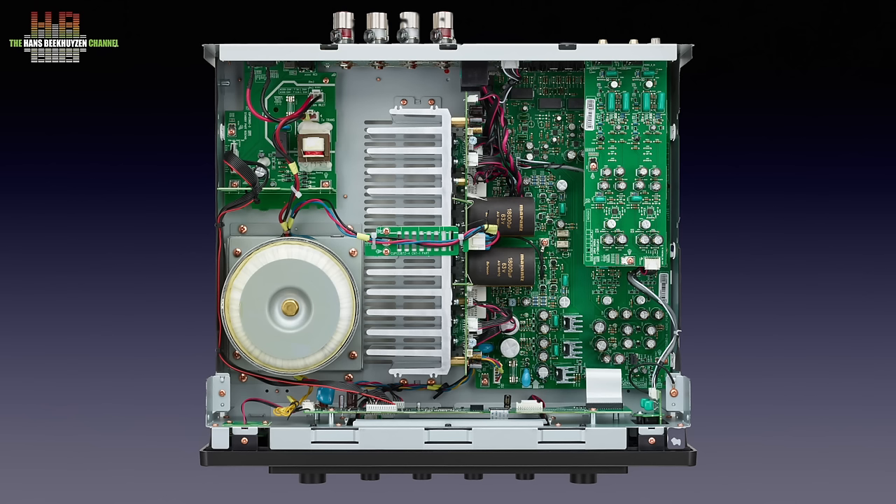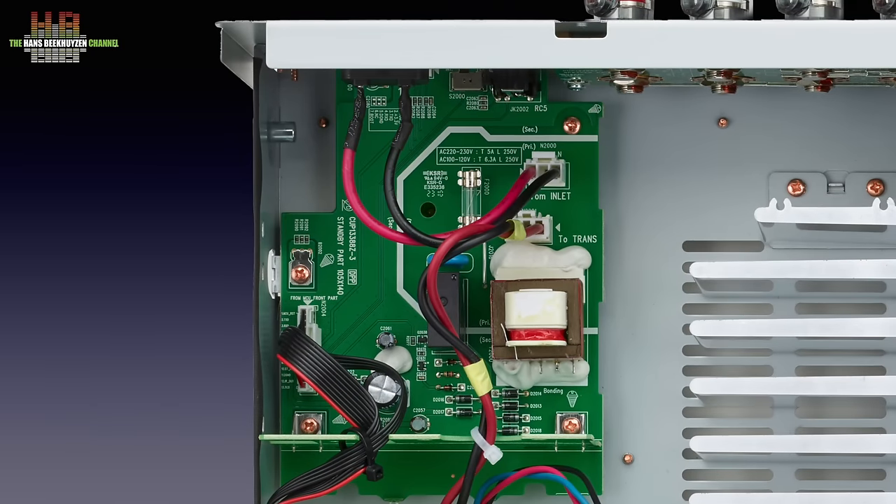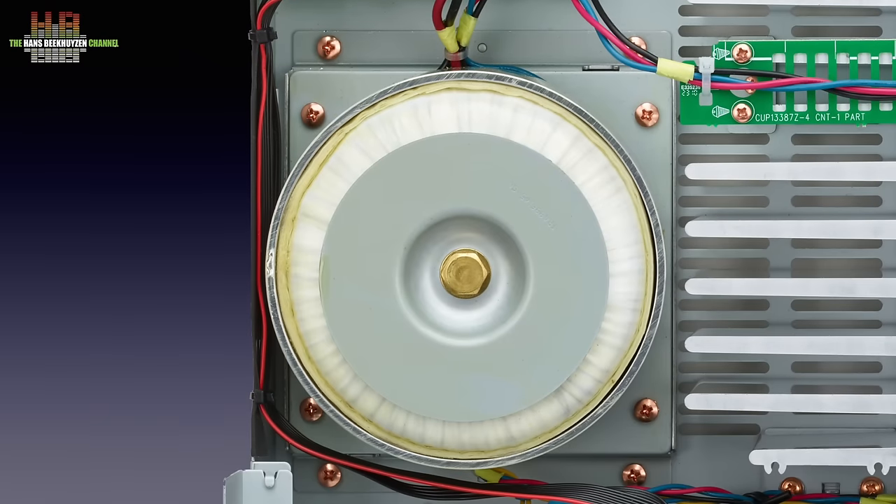When the lid is removed we see a component layout we have seen before with Marantz amplifiers. On the left the power supply, in the middle the power amp with cooling profile — the latter forms a nice shield to separate electromagnetic stray fields in the power supply from the audio electronics on the right. Other shielding in the shape of a metal panel can be found directly behind the front panel. Behind the mains inlet there is a small switch-mode power supply that powers the control electronics and makes a low-power standby function possible. All audio is powered through a linear power supply starting with a 66VA toroidal transformer mounted on a 1.2mm steel plate to reduce vibrations.